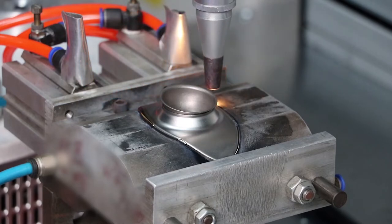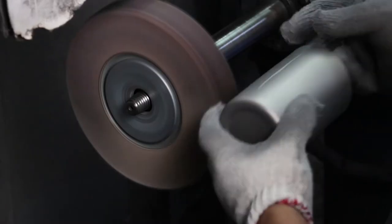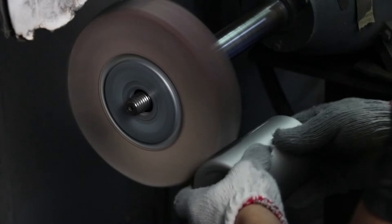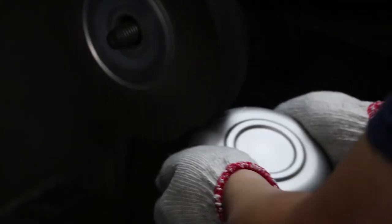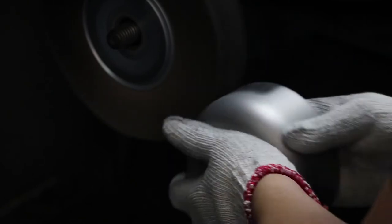Once the product welding is finished, it needs to be buffed and sandblasted to give the titanium product an even finish. The buffing uses an abrasive disc to remove any bumps or joints on the product. Not all products need to be buffed — it depends on the complexity of the product and the component steps of manufacture.